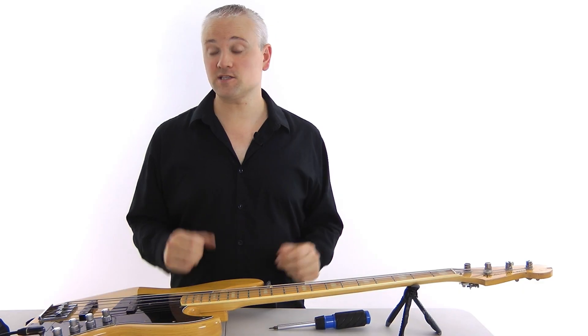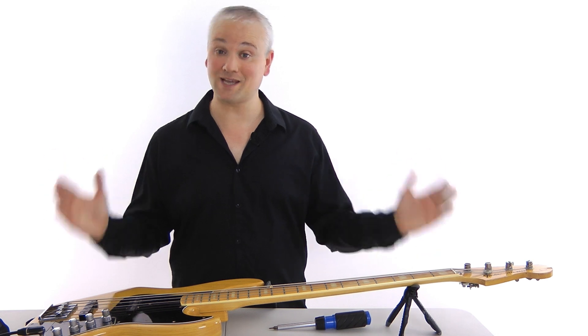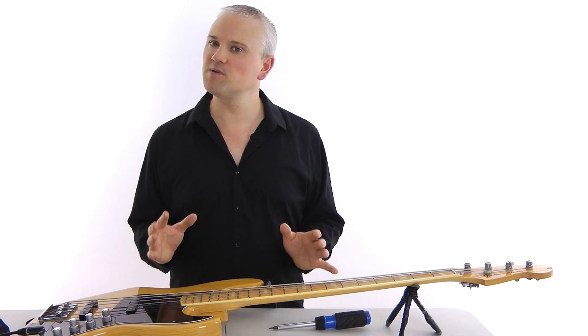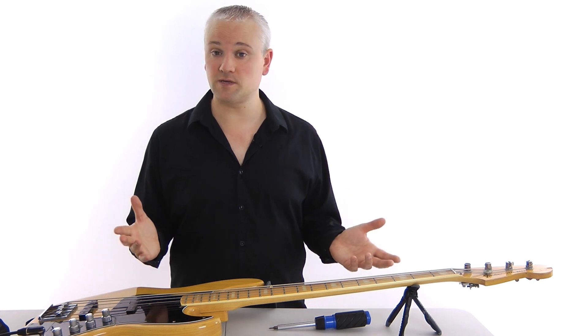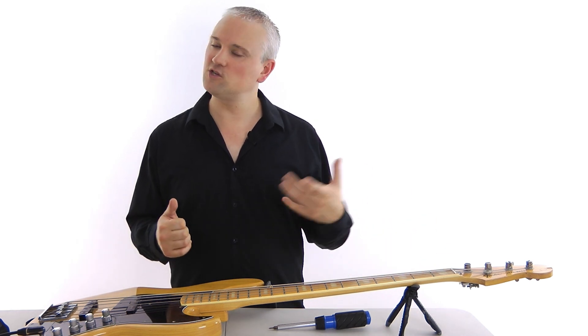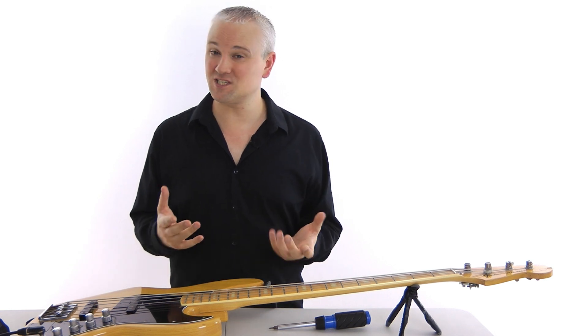Now let's look at intonation. Intonation is the tuning along the length of the string, and you might have experience of bad intonation from tuning up a string from the open string and then coming to play something higher up past the 12th fret and noticing that it's out of tune.